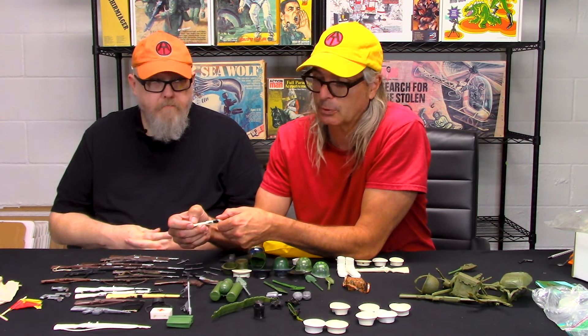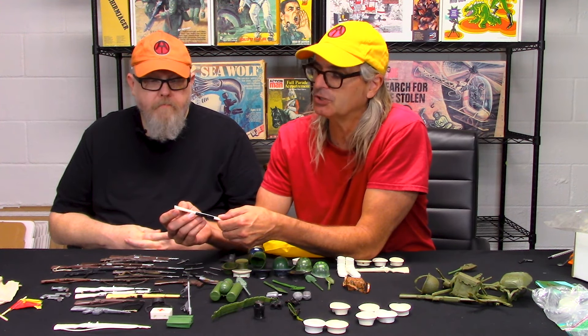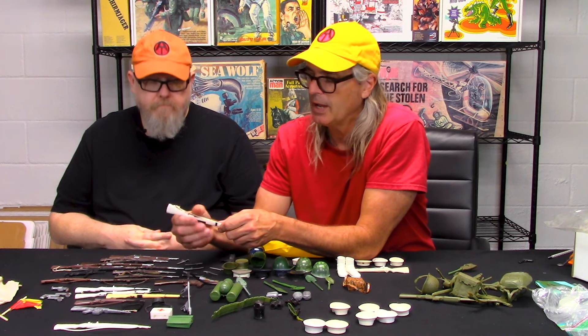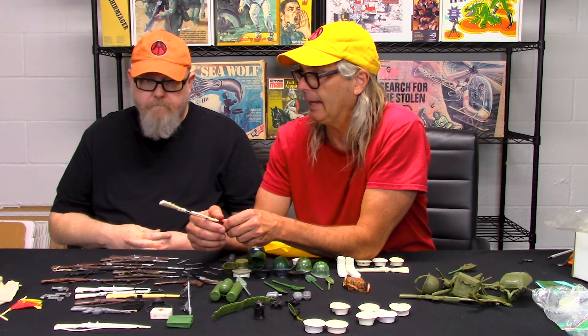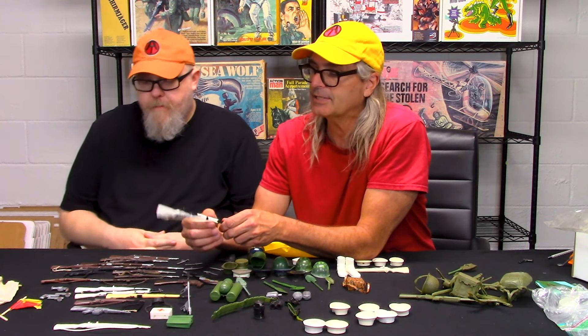On any rifle, if you look along the butt edge, it should be marked Hasbro — it may say Hasbro Japan or just Hasbro. If it says Hasbro on it, it is definitely a GI Joe. If it says Hong Kong and nothing other than Hong Kong, it is a knockoff. That's the number one indicator.